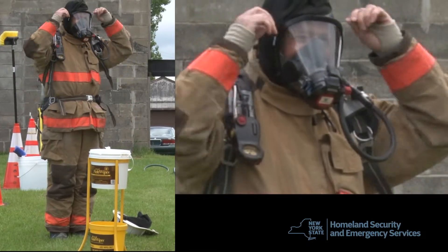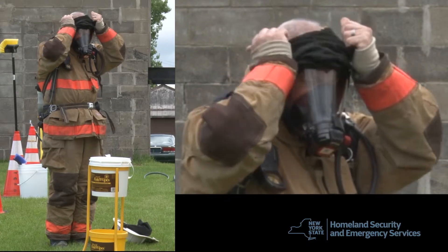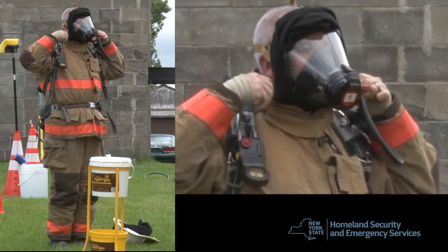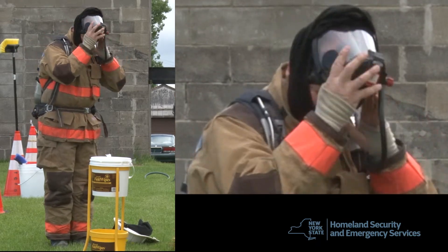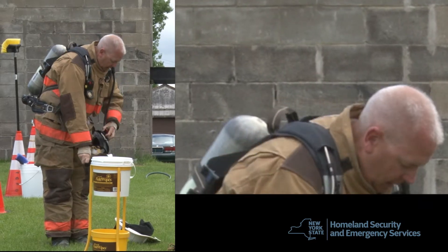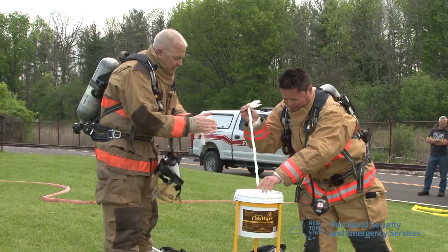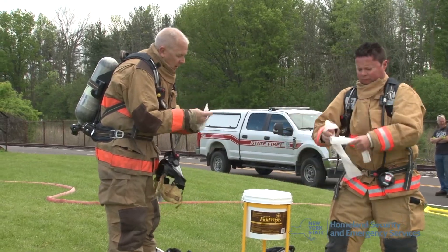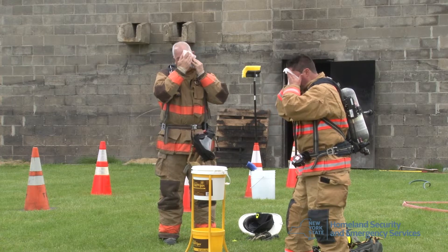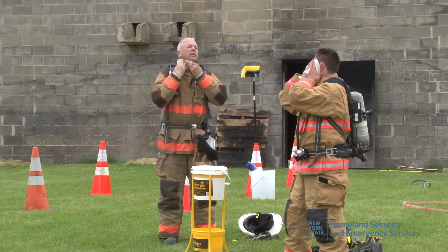This firefighter is in between evolutions, not complete working in the IDLH atmosphere for the day. This firefighter is removing his hood over his SCBA facepiece and pulling the SCBA facepiece directly off of his head. This is the preferred method for hood and SCBA facepiece removal. These firefighters are using the post-fire wipes in between an evolution, not complete working in the IDLH atmosphere for the day. They are using the wipes on their hands, their face, their necks, and anywhere else they think they may have been contaminated.